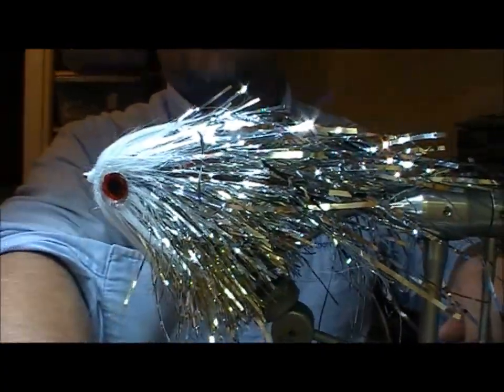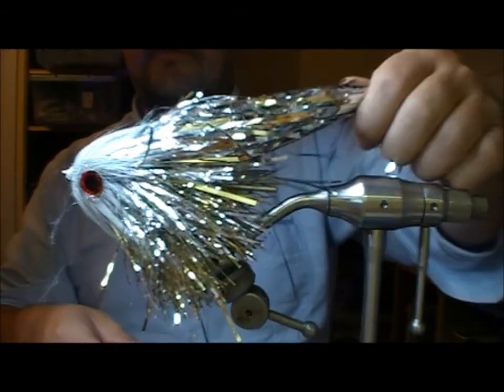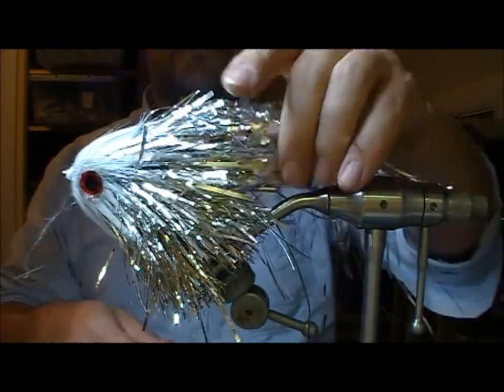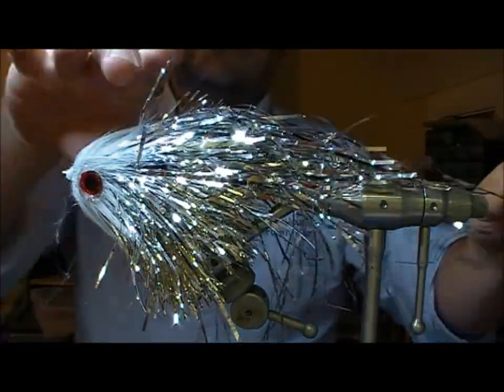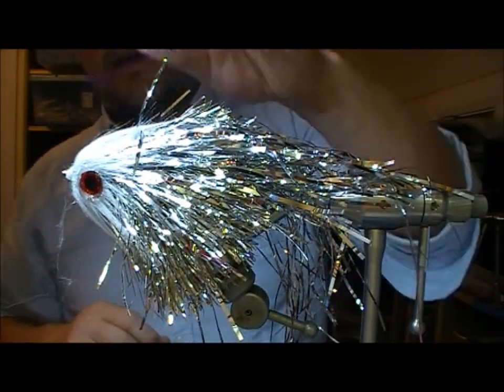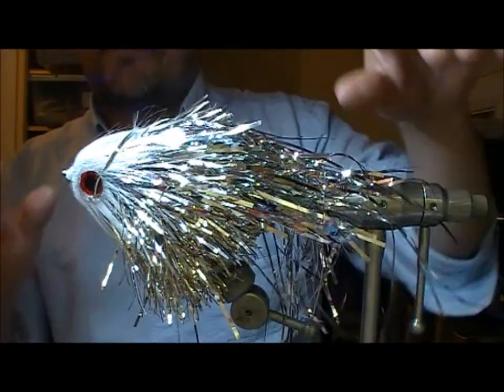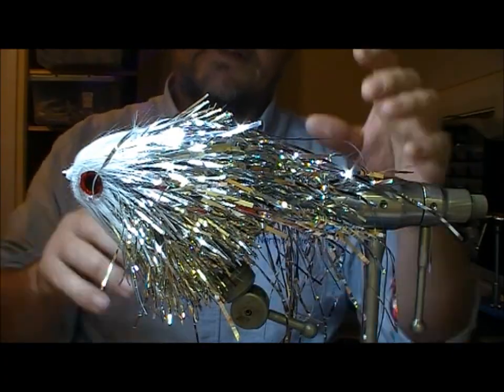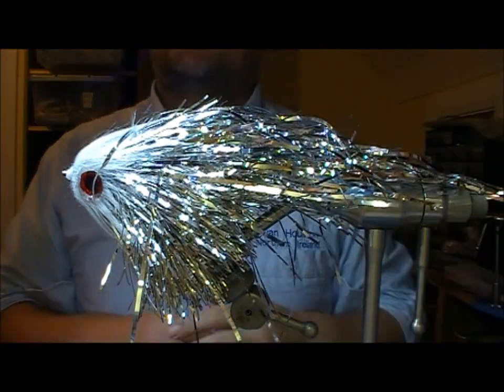So there you can see it - here's our pound store pike fly, a tube fly, probably 10 or 11 inches long. And because of the tinsel it's not very aerodynamic, and therefore it's not very hydrodynamic either, so it'll push a lot of water and make a lot of commotion. Hopefully it'll catch a few pike.